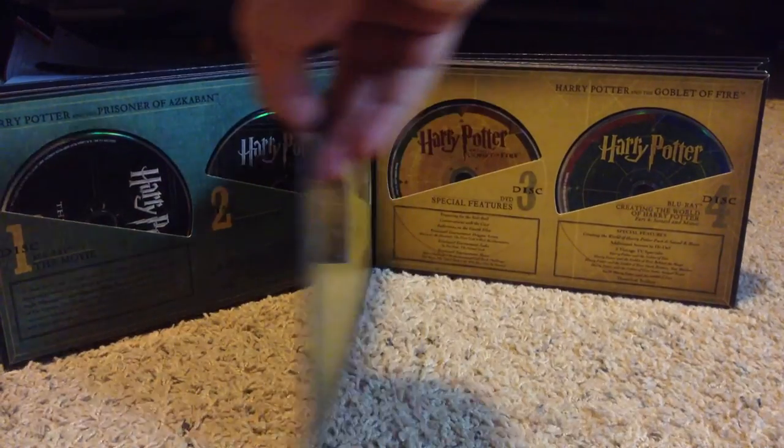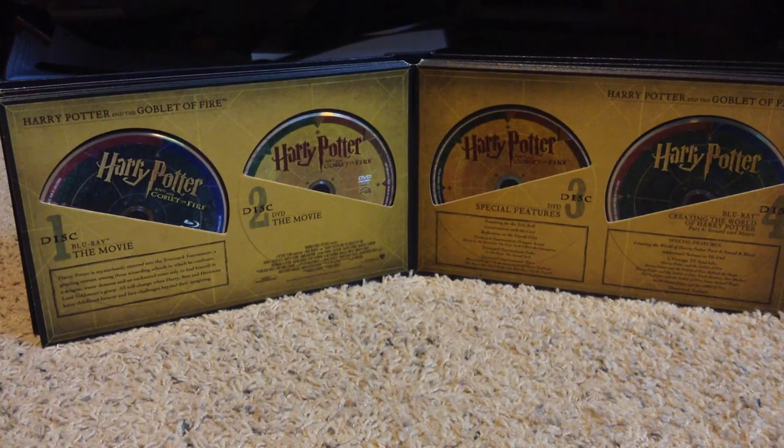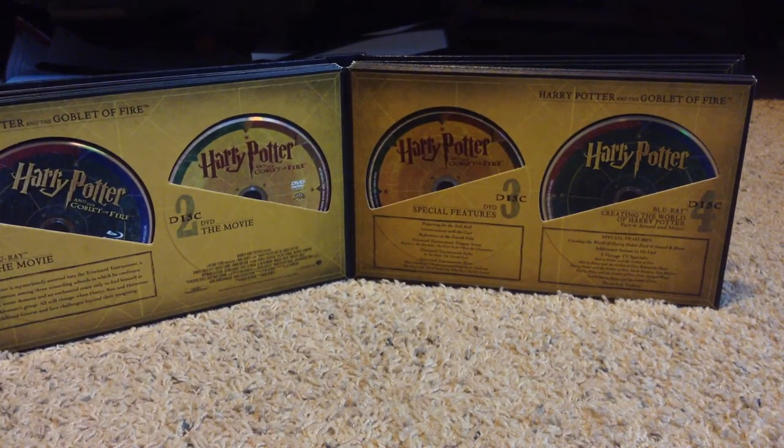In year four, which is in my opinion the most intense out of all the movies: Harry Potter and the Goblet of Fire. Harry Potter is mysteriously entered into the Tri-Wizard Tournament, a grueling contest among three wizarding schools in which he confronts a dragon, water demons, and an enchanted maze, only to find himself in Lord Voldemort's grasp. All will change when Harry, Ron, and Hermione leave childhood forever and face challenges beyond their imagining. Discs one and two are the movie on Blu-ray and DVD respectively. Disc three special features include preparing for the Yule Ball, conversations with the cast, reflections on the fourth film, etc. And then Creating the World of Harry Potter Part 4: Sound and Music, plus some other vintage TV specials and trailers.